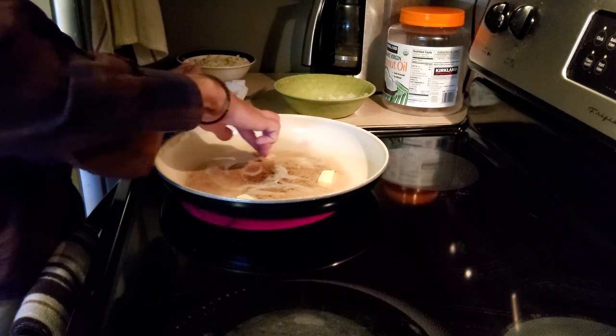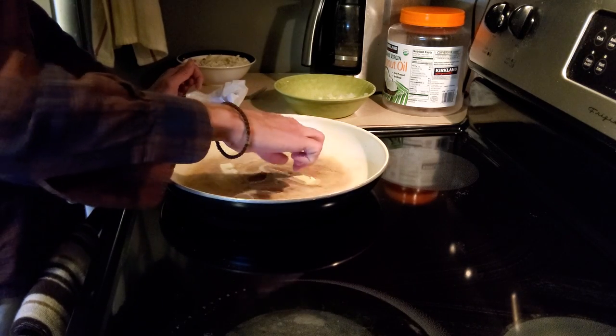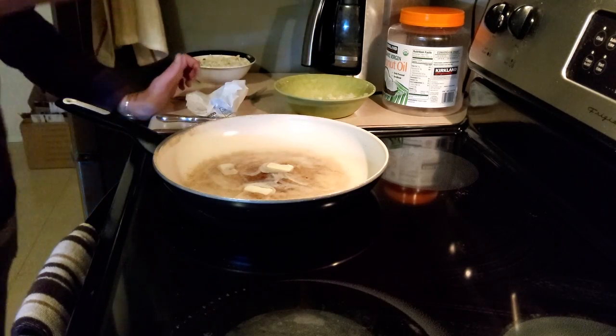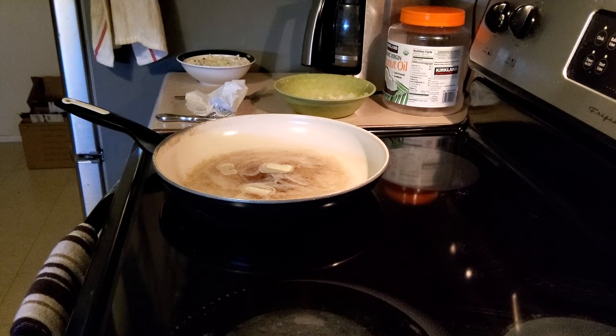Those are butter — Land O'Lakes, if you wanted to know. Thanks Graham for the butter — Graham Smith, everybody, your friend and mine. Definitely my friend.